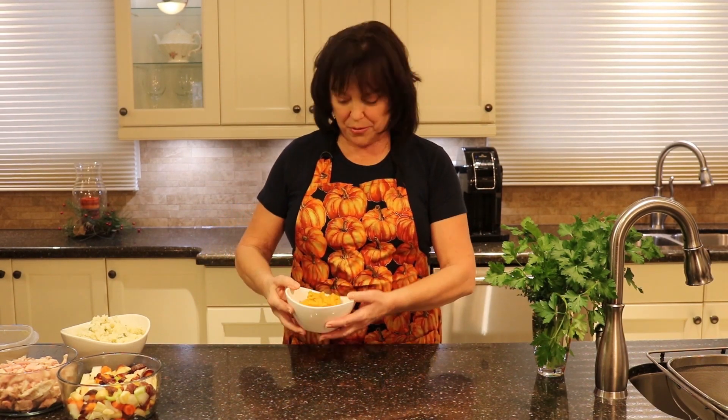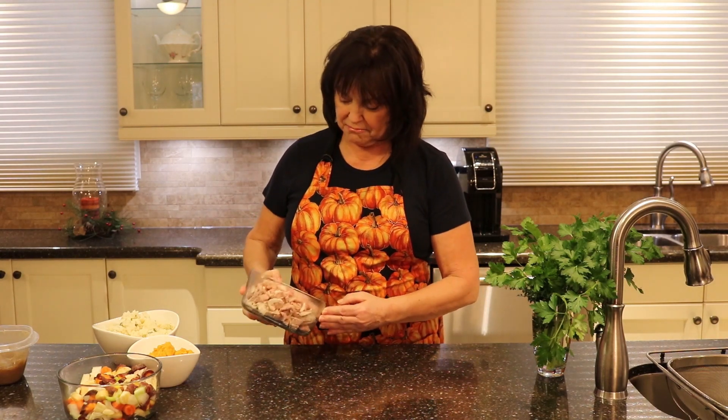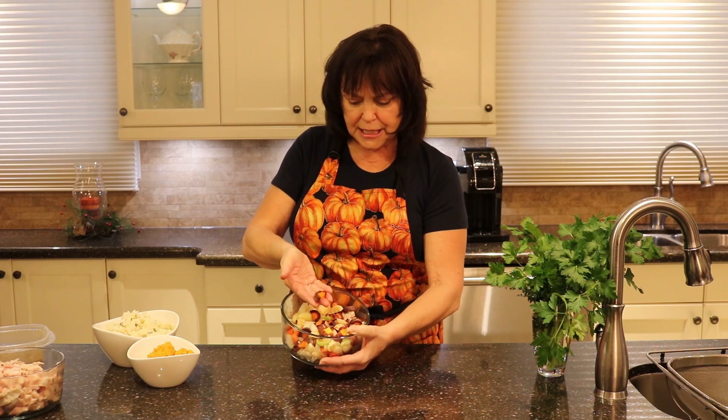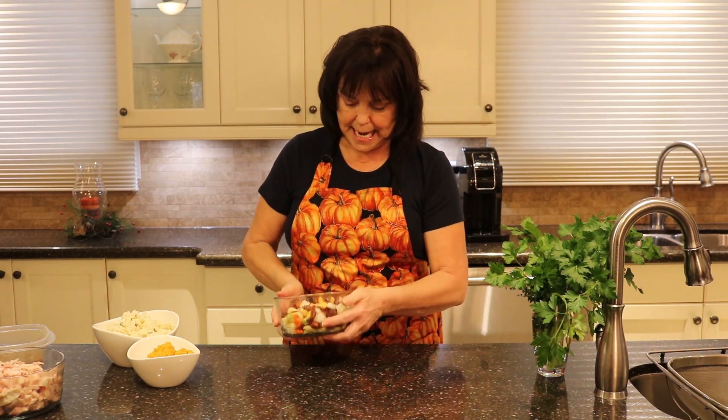I have some leftover sweet potato — I know it doesn't look like it, but it is sweet potato. I have some leftover mashed potatoes, three cups. About four cups of turkey, chopped up into just chewable little pieces. I've got about a cup, maybe a cup and a half, of leftover gravy, and I've just chopped up some fresh vegetables. What I have here is about three carrots — beautiful rainbow carrots — just one stick of celery, and about half an onion. That's about it, other than the spices. I'll meet you over at the stovetop and let's get going.